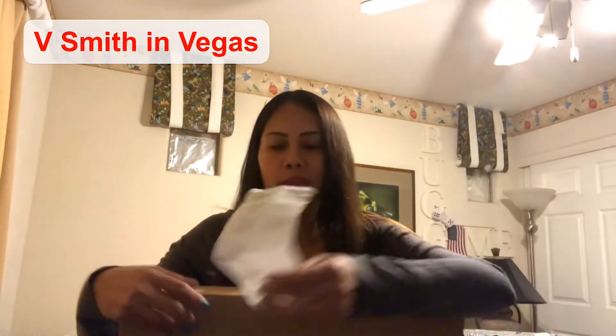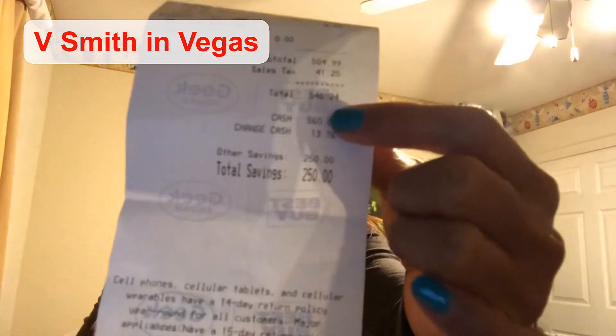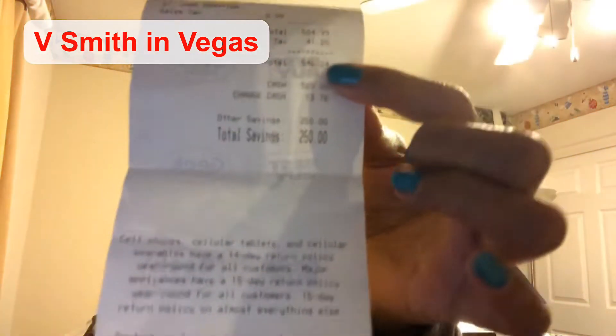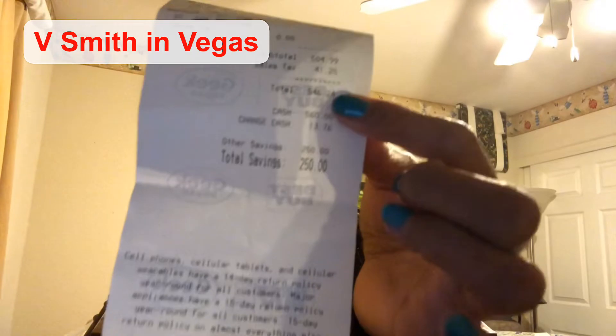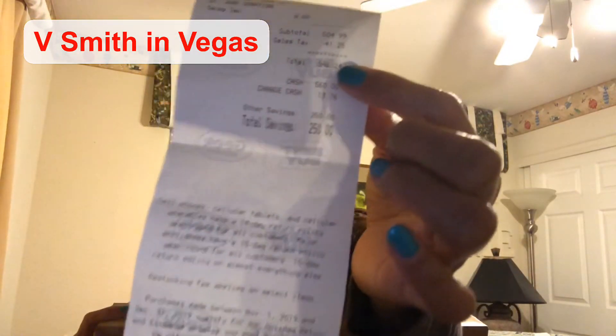So how much did I get this for? This is actually really cheap, guys. With the tax and everything, it came to only $546.24. That's the price we paid, including tax.